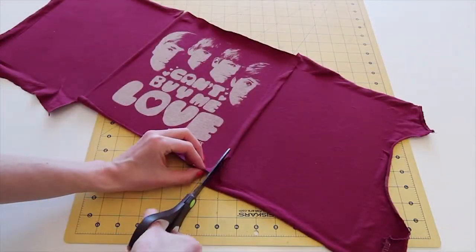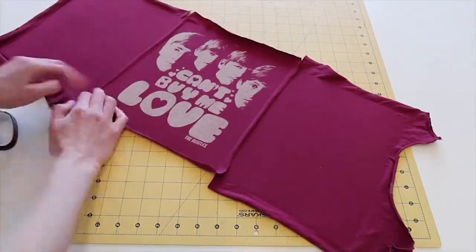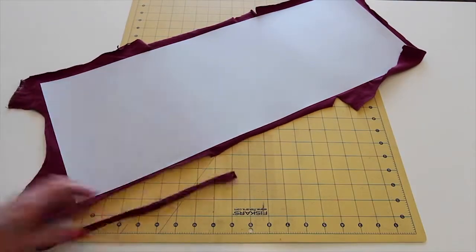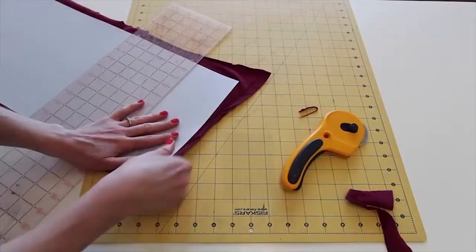You may wish to trim down the excess fabric where the pieces overlap. Next, flip over the styrene and fabric and trim the overhanging fabric to a half inch around all sides of the styrene, except for one of the short sides, which is trimmed flush.